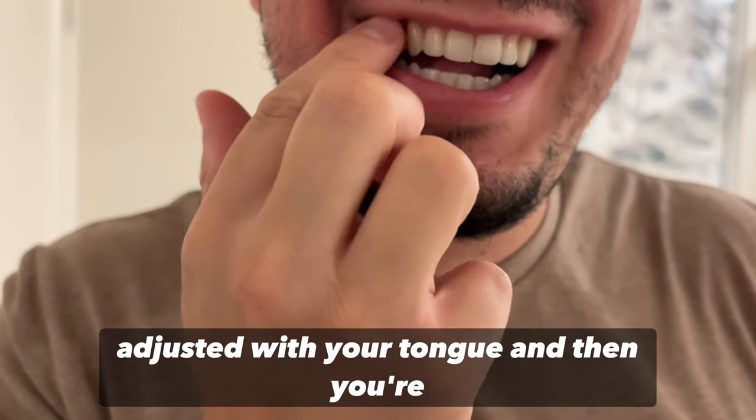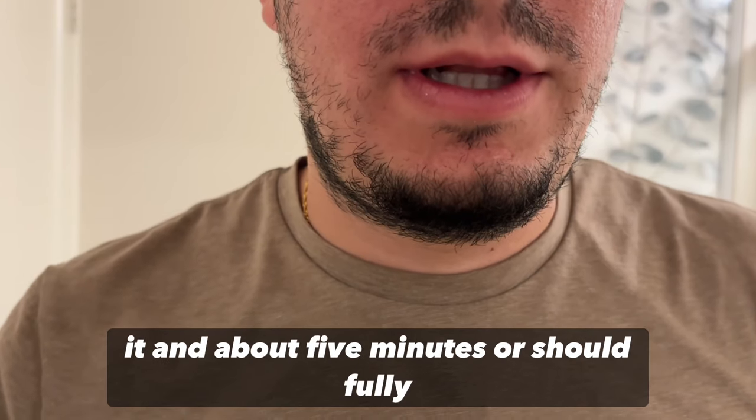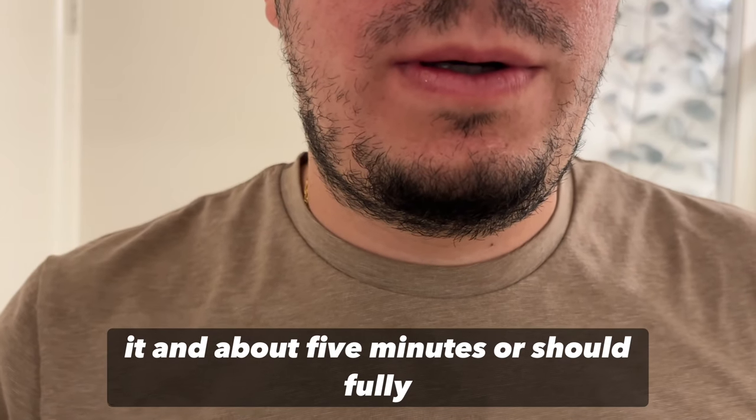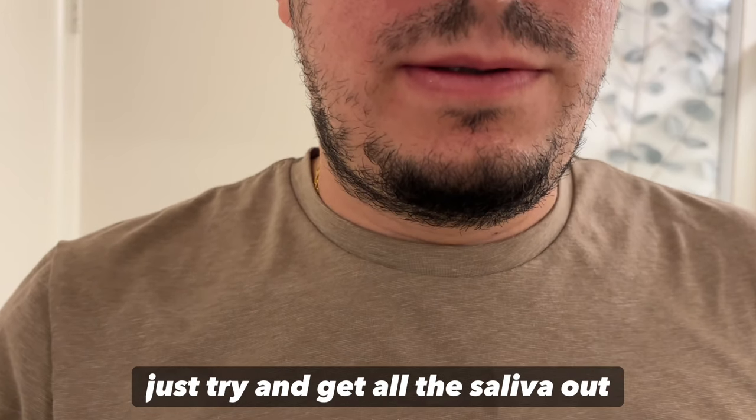You place it in, adjust it with your tongue, and then you're supposed to leave it on for about 10 seconds for it to start adhering — don't touch it. After about five minutes it should fully latch on. Try breathing in to cool it and get the saliva out.